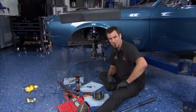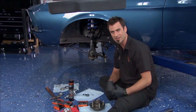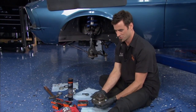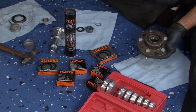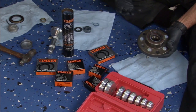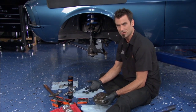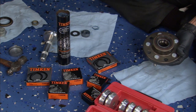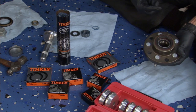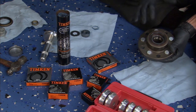Welcome back. Here on our 67 Mustang project, we're doing a lot of fabrication today, but it's time to get into hubs. These are very simple to put together. First, I want to talk about wheel bearings — use a good quality wheel bearing like this one from Timken. You're going to get better tolerances and better steel. Timken's made in Canton, Ohio, and they've been around for 110 years. They're a name you can trust.